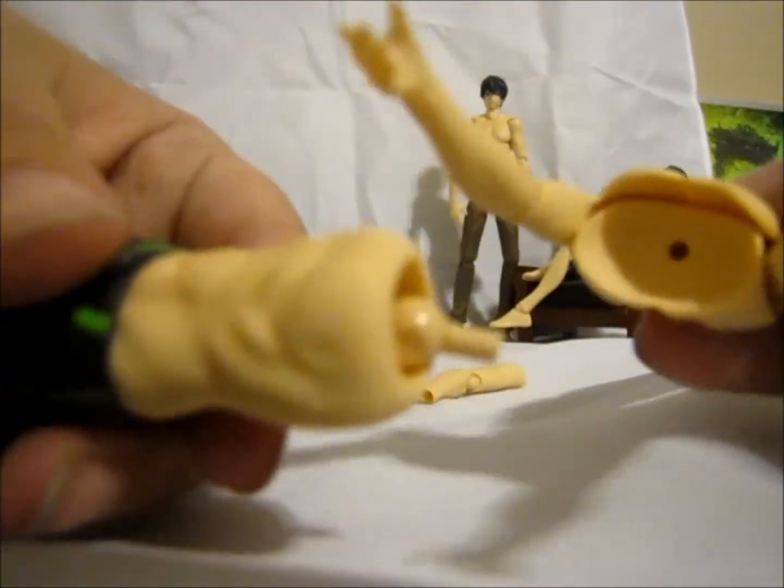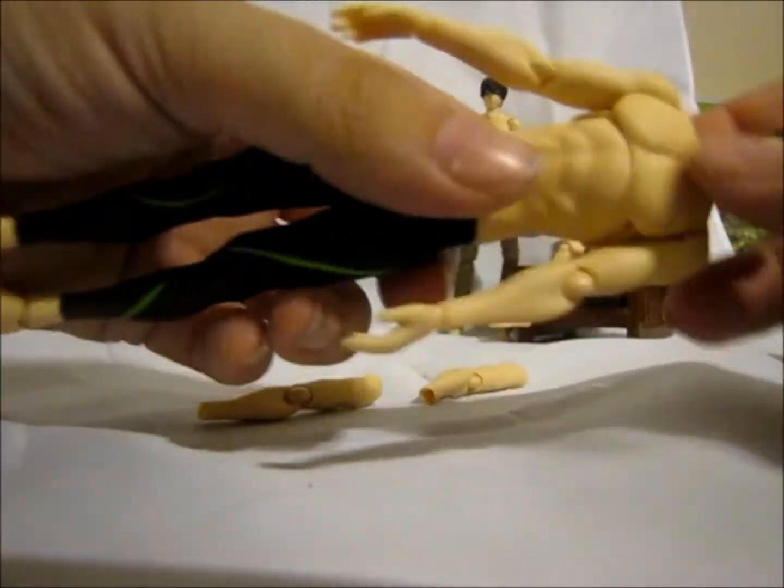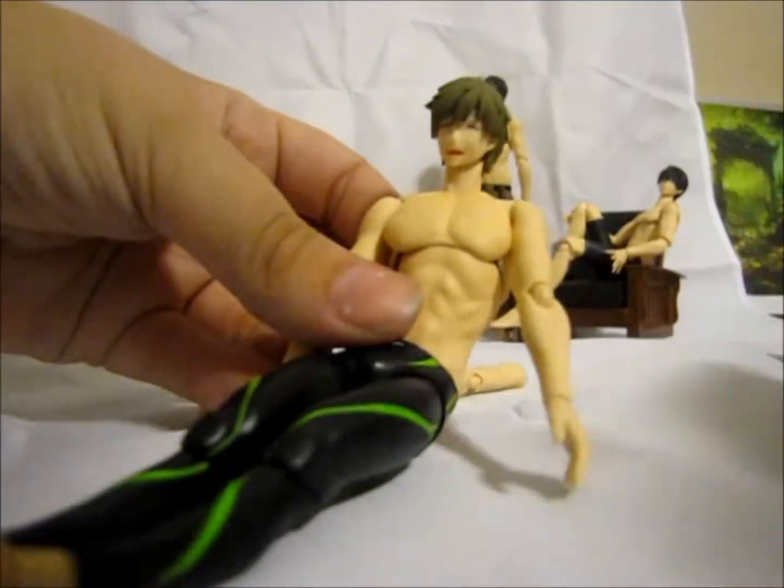The torso also just slides on. He's got a really easy torso. Lots of other figures have a ball joint here, but his is just a regular joint — it slides on and then moves side to side and pull movement.